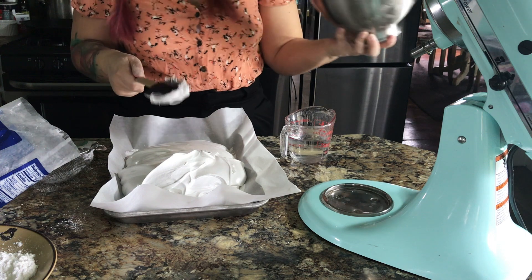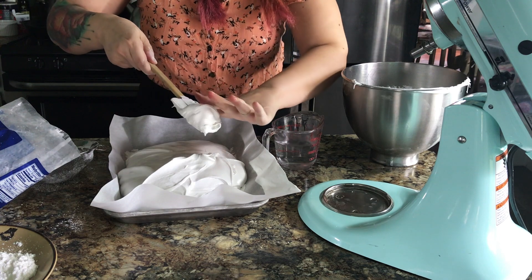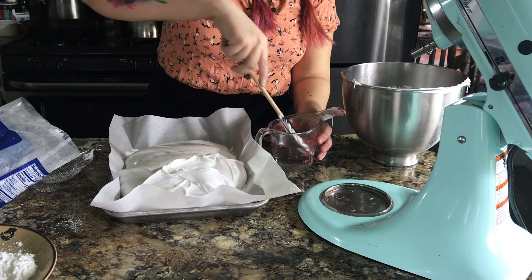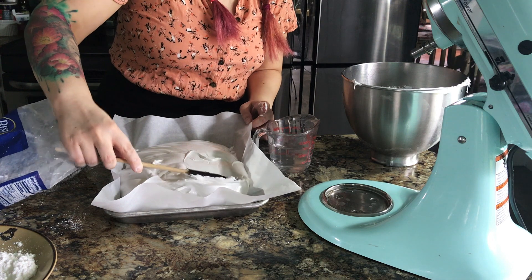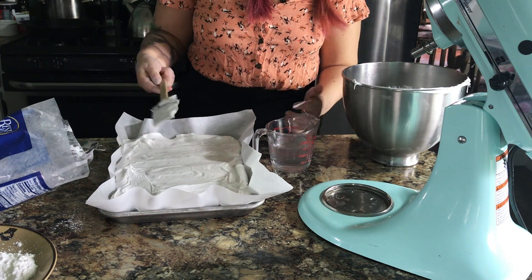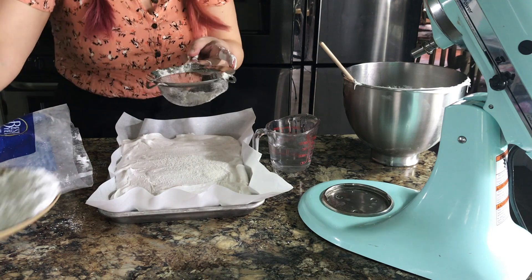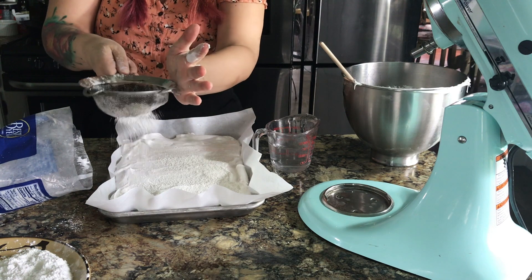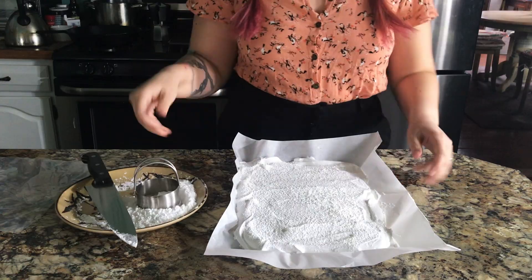Use a cup of water to dip your spatula in to scrape out the mixture, and you can also use it with your hands a little bit too. That's also why you want to put that cornstarch and sugar down in a really nice thick layer so it doesn't stick to the bottom of your parchment. Keep dipping your spatula in water to smooth the marshmallow into a fairly uniform layer. When you're happy with the thickness, sprinkle a nice thick layer of the cornstarch and confectioner's sugar mixture on top, and then let them sit out for at least two hours, up to overnight.